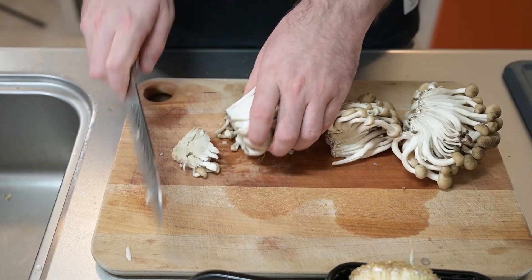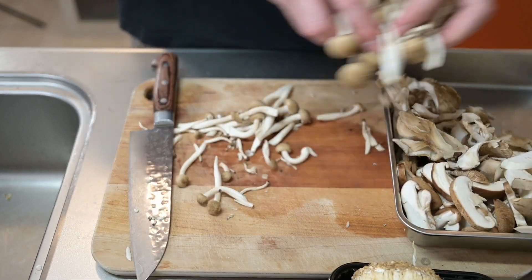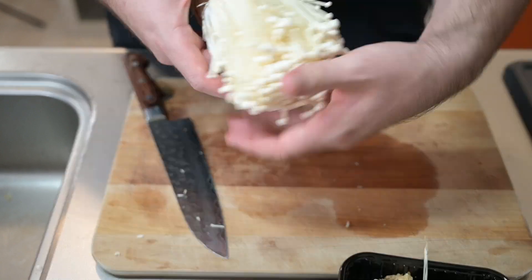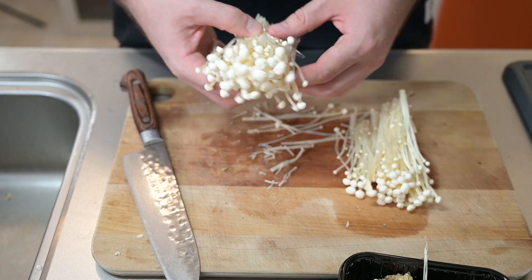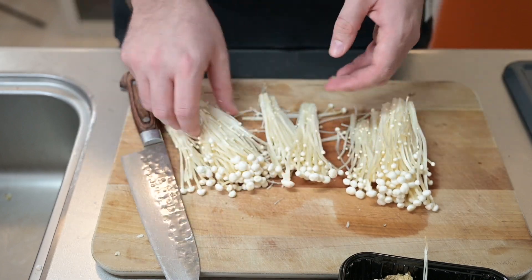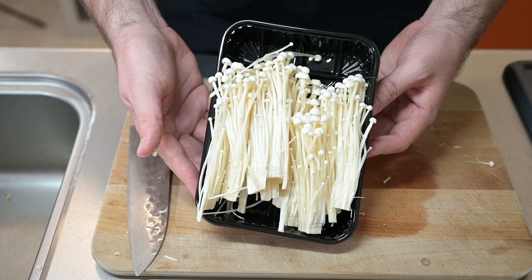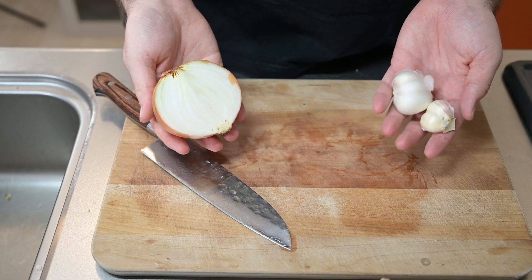The shimeji I'll cut off the base and break apart, then set those with the other mushrooms. These will all be going in at the same time, so they stay in the same tray. The enoki mushrooms I'll be cooking separately — cut off the base and break into smaller bunches, setting those on their own tray. The other items we need to prepare are the aromatics: a half of an onion and a few cloves of garlic.